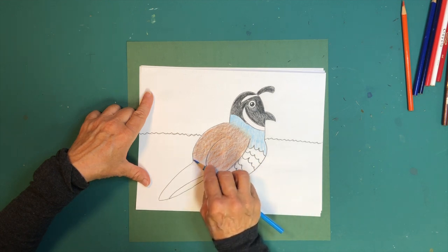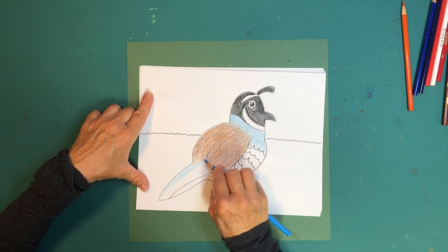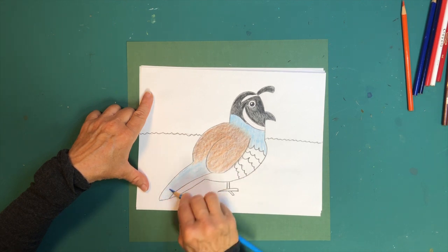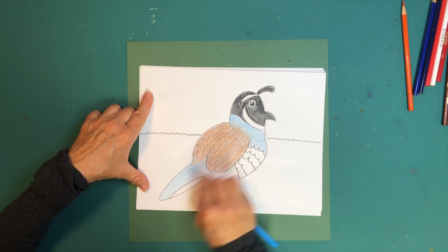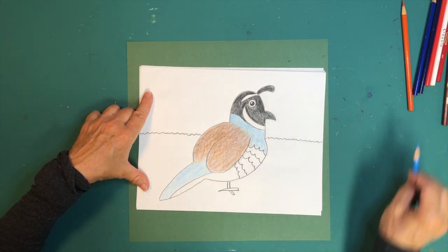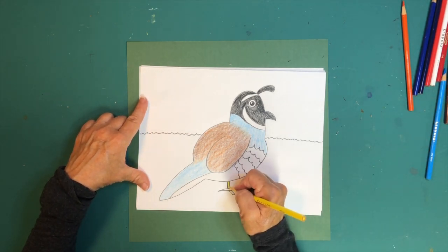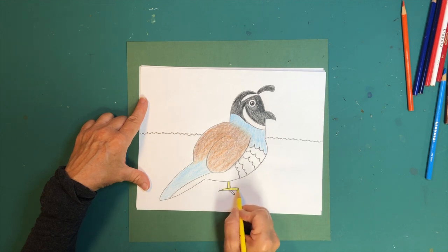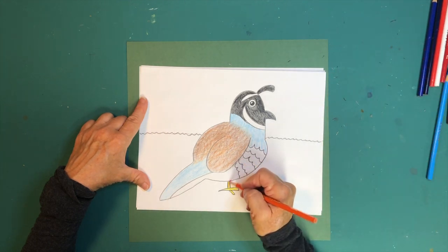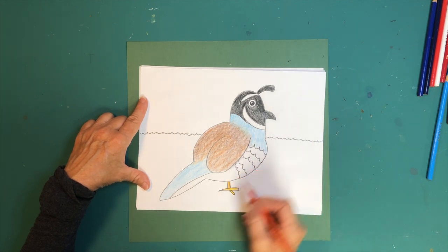Color the bottom part a little gray like we did above. Then color his feet — pick up a yellow and color them in, then take your orange and color over that yellow to add two shades, making it sort of a yellow-orange.